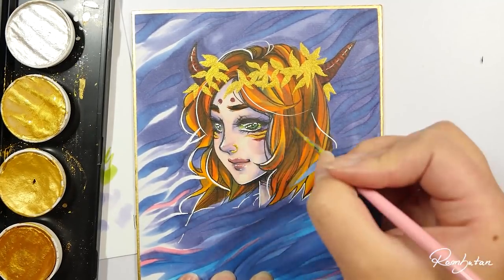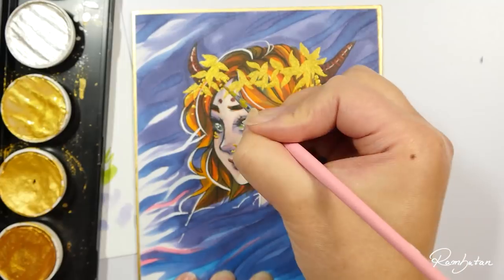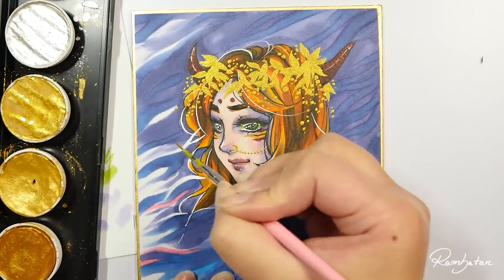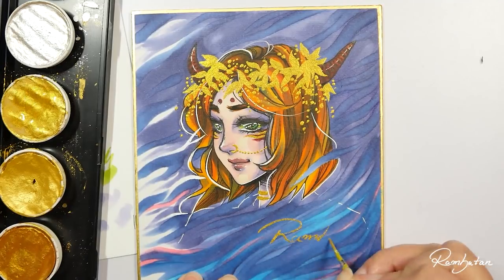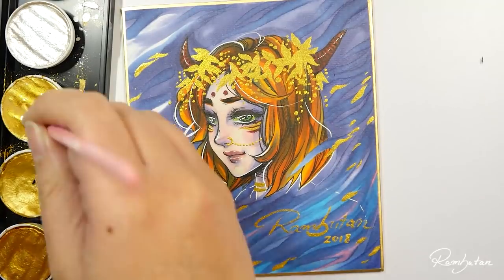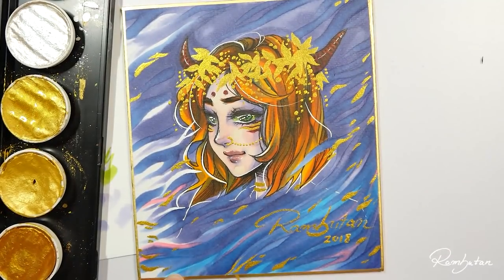Making art shouldn't stress us. Like I said in the beginning, failing is not an excuse for giving up. Fixing things successfully will boost your self-confidence, and it can be really helpful for your improvement to finish things off.